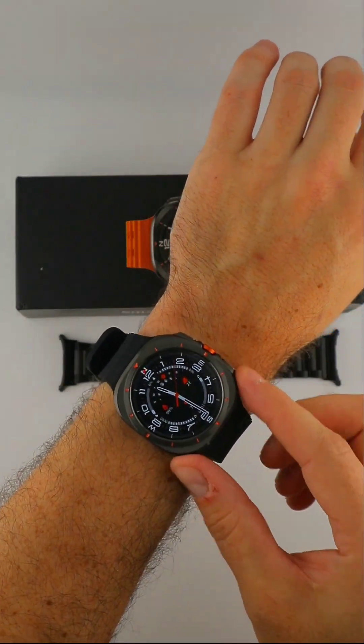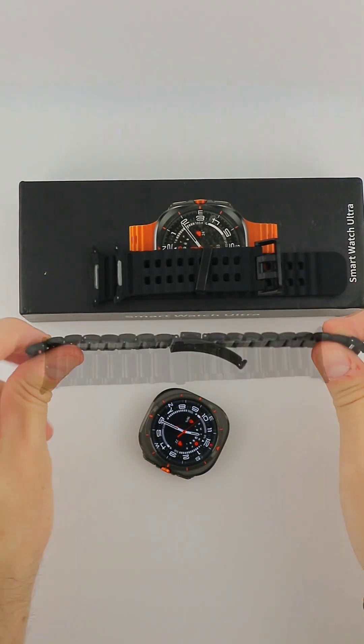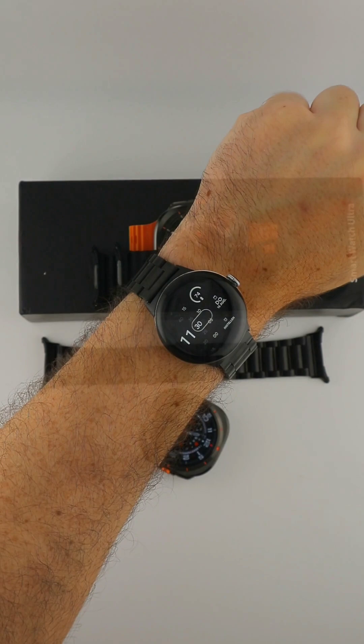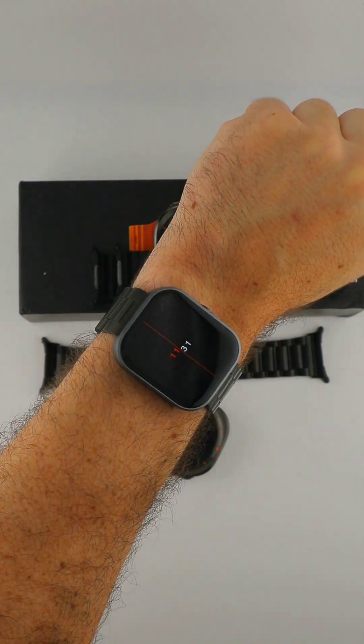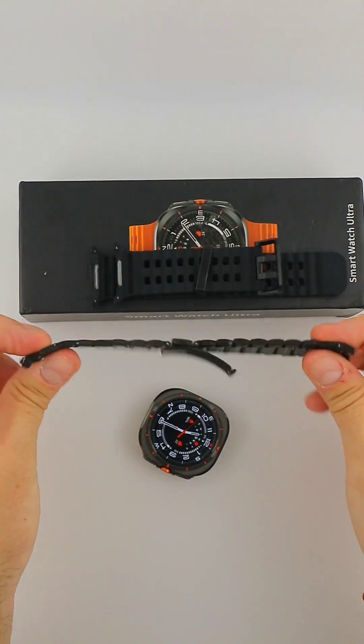Today I have a strap update. You guys already know that I love my metal straps — my Google Pixel Watch 2 has one, as well as my CMF Watch Pro. In the future my CMF Watch Pro 2 is going to have one as well. And now I bought a metal strap from AliExpress.